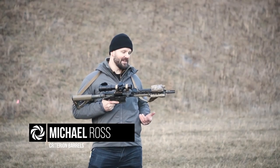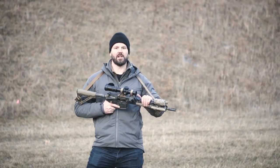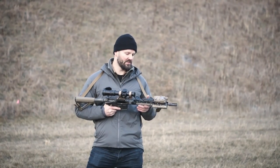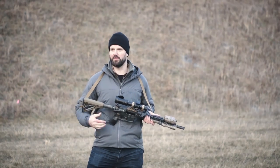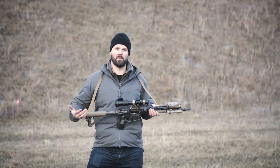I'm out here on a very cold range and I wanted to address some questions that I frequently get about setting your rifle up for both suppressed and unsuppressed function. I get a lot of questions about adjustable gas blocks, bolt carrier groups, buffer weights and springs, and what people need to maximize the performance of their rifle.